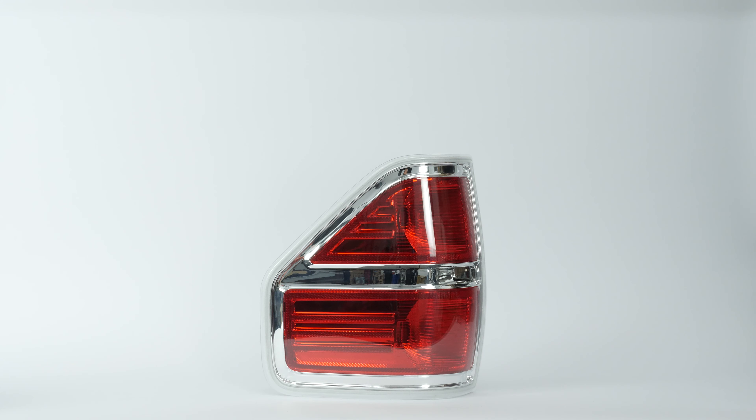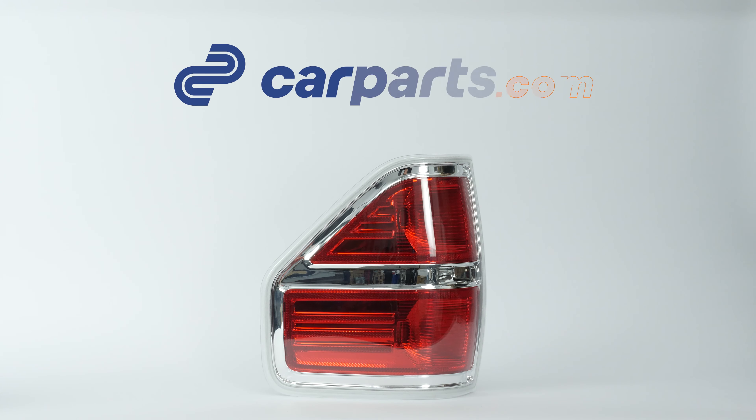You can order the taillight used in the video on the CarParts.com website via the link in the description.